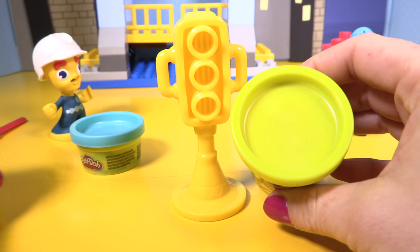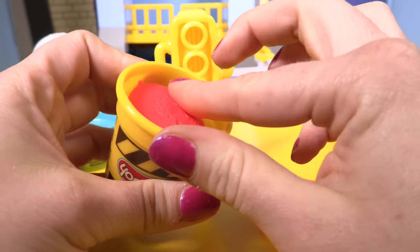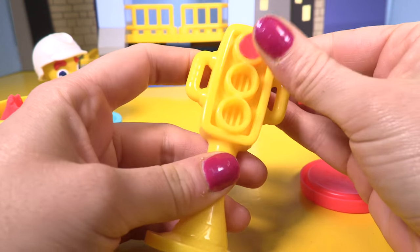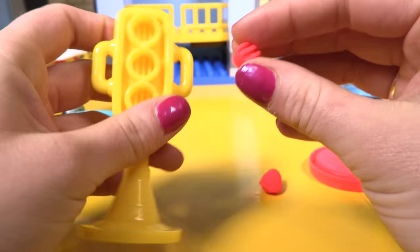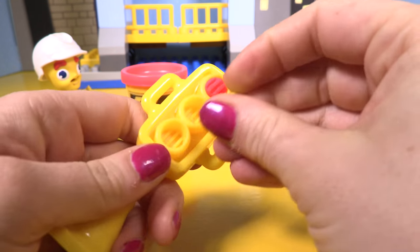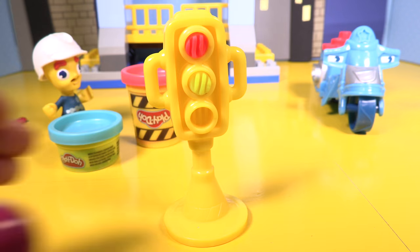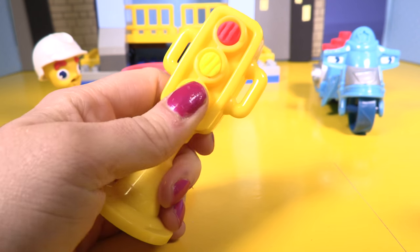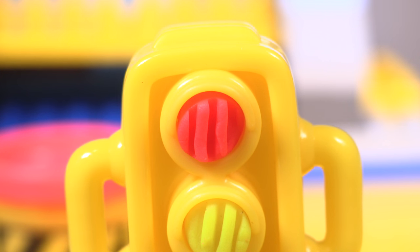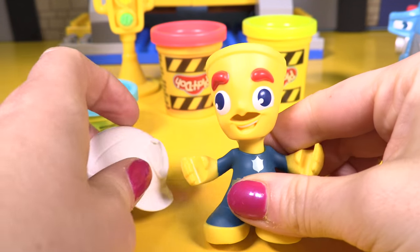Let's set up our traffic lights first. We have amber, red, and blue — no green. So it starts off with red: the red light is at the top of the traffic lights and it means stop. The next light is amber and it means get ready to go. Now let's do the green light — the green light is at the bottom and it means go. There we go guys, it's our traffic light: red, amber, and green!